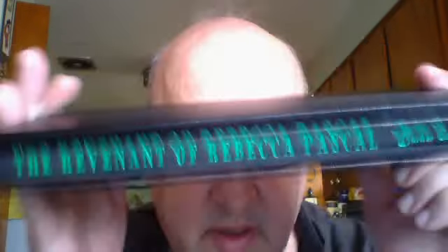Hello my darlings. I'm here — I just got my copy of the Deluxe: The Revenant of Rebecca Paschal. Some of you were curious as to what the book looked like.